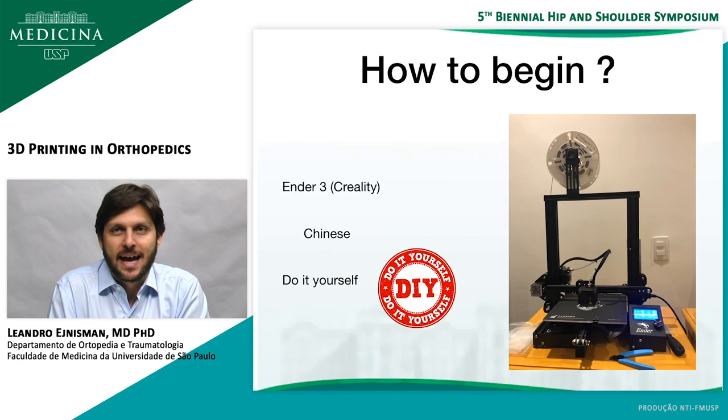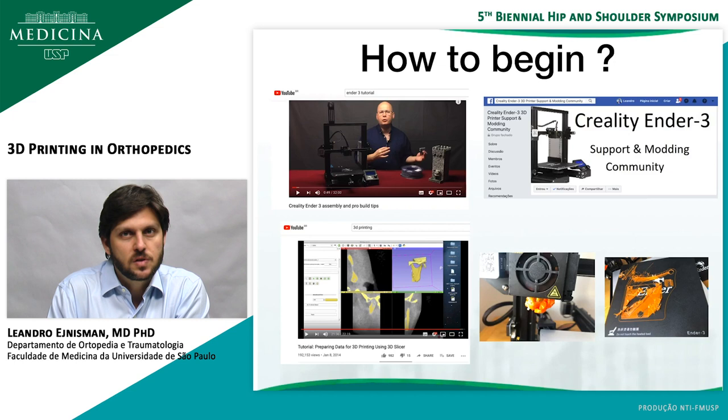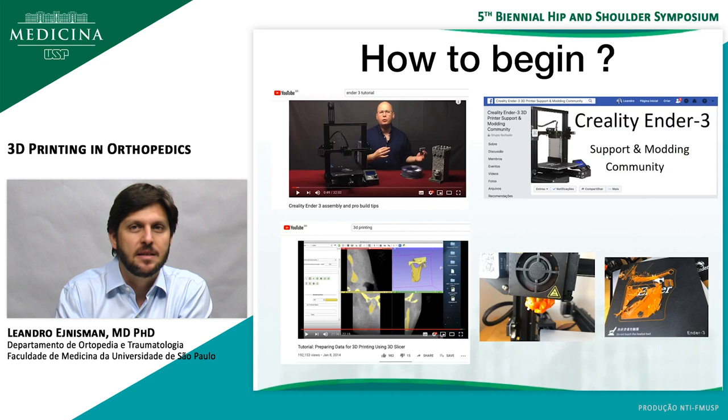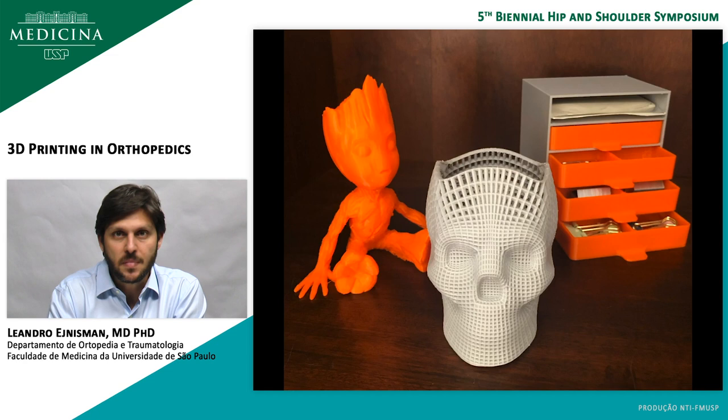I bought a 3D printer for myself — a Chinese 3D printer called the Ender. It's pretty cheap, and 3D printing is very much a do-it-yourself world. You get the printer and it's not assembled; you have to do a lot by yourself. You'll find a lot of information on the internet — YouTube has tons of tutorials about the printer itself and how to prepare data for 3D printing. There are also Facebook forums. When I had a problem with my printer and it jammed, I posted on a Facebook forum and after two hours people told me how to solve it, and it really worked.